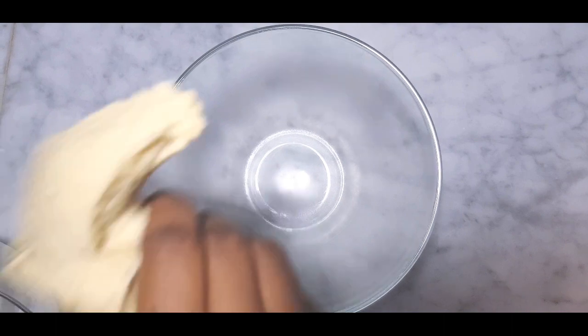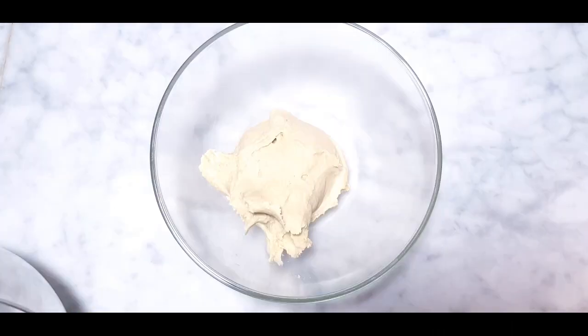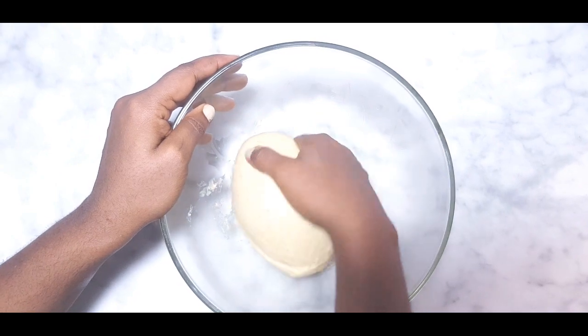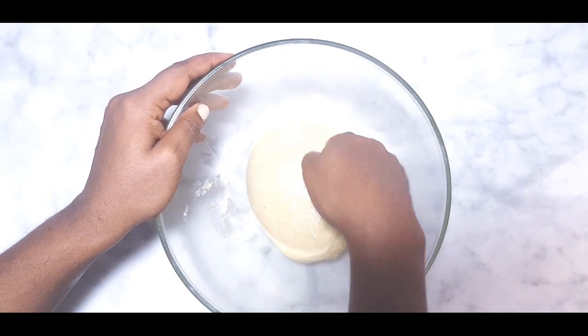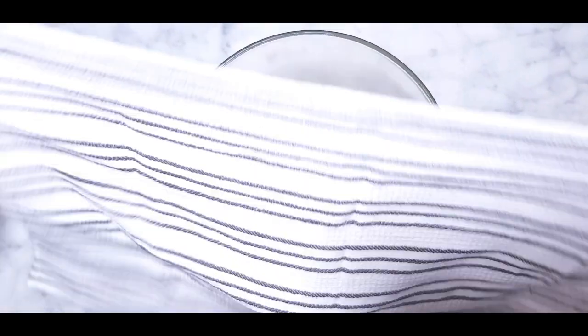Now grease my bowl and place the dough in it. Gently fold it in, then cover with a tea towel for 45 minutes or until the dough doubles in size.